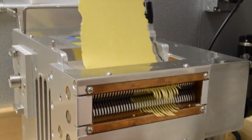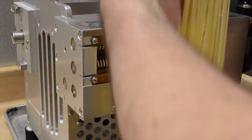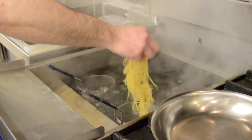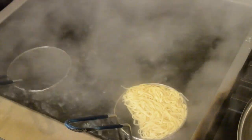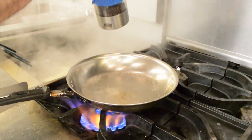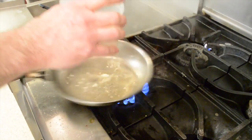Some of our tonarelli pasta goes in our cacio e pepe. It's that classic fresh tonarelli, and you're working it around — it only takes a few seconds literally. You take some of your pasta cooking water, black pepper, and put some great pecorino cheese into that.